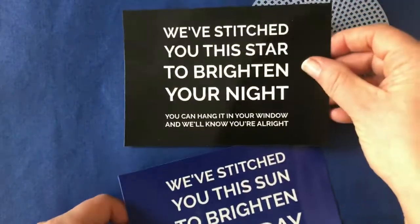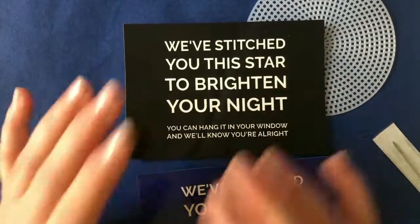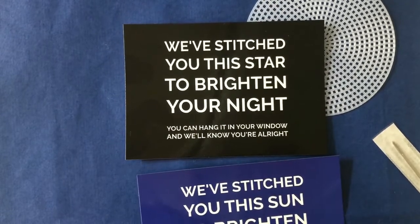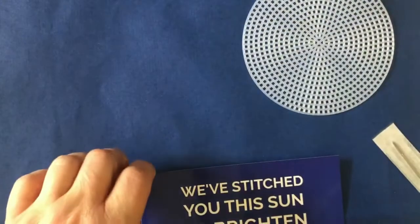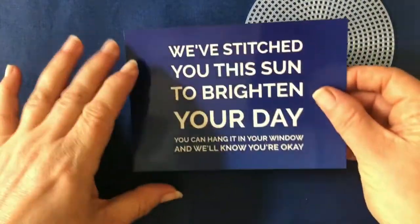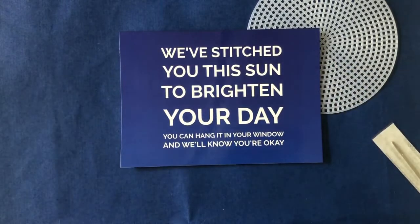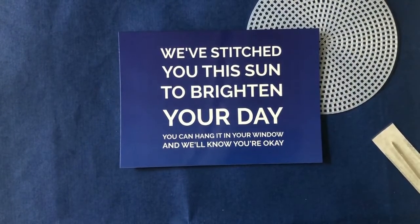There are two postcards in here. This one goes with the star — it says: 'We've stitched you this star to brighten your night. You can hang it in your window and we'll know you're all right.' Isn't that lovely? And then the other one has a blue sky instead of a black sky for daytime. It says: 'We've stitched you this sun to brighten your day. You can hang it in your window and we'll know you're okay.'